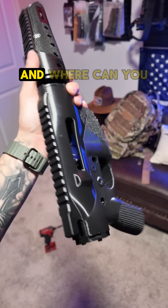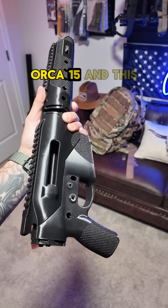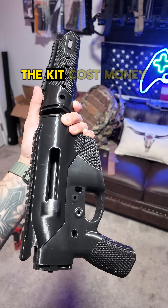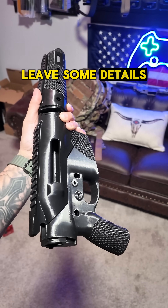So what is this and where can you find the STL files? This is called the Orca 15, and it's made by Hoffman Tactical. If you look that up, it's free on his website — the kit costs money but the 3D STLs are free. I'll leave some details in the description.